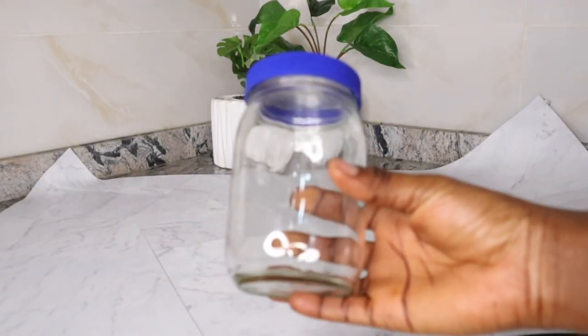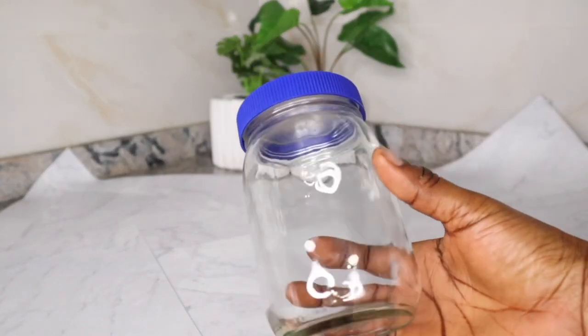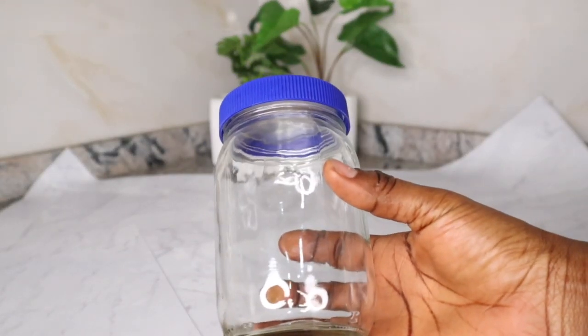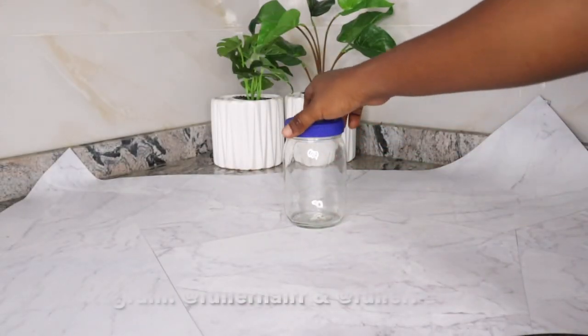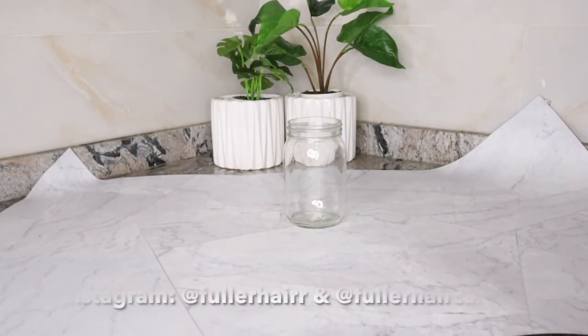To begin, grab a jar like so. You can use a bowl or any apparatus you have around you, but make sure they are well sterilized to avoid introducing impurities or germs into your hair.